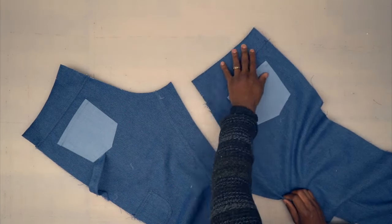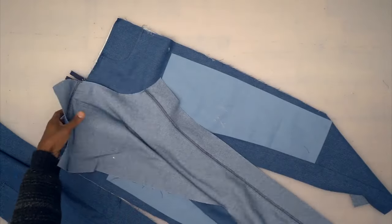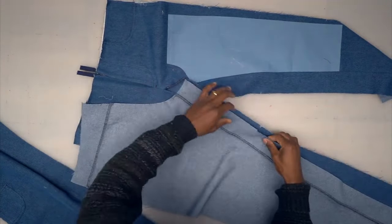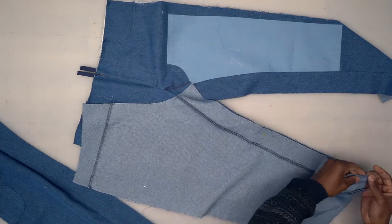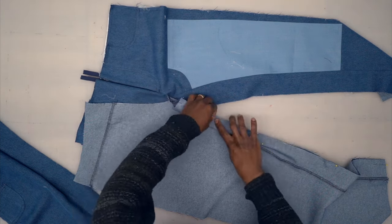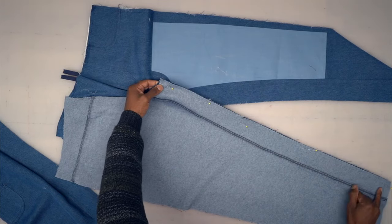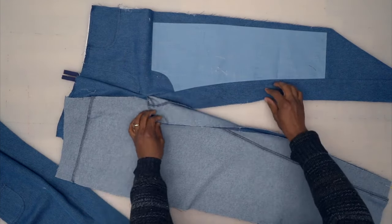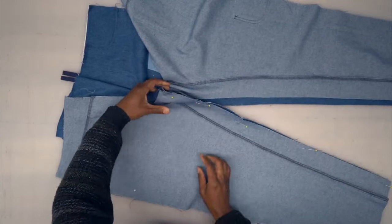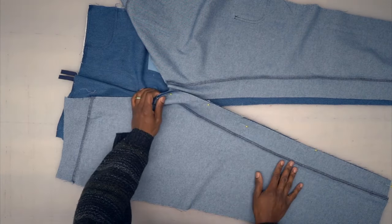Grab your front piece, right sides facing, and pin the inseam together — pin at your notch first. If the back is a little shorter, just pull. Head to the machine, backstitch at the beginning, and go all the way down using five-eighths of an inch seam allowance. Pin and sew your other inseam the same exact way. Clean up your stitch with a serge.